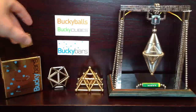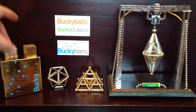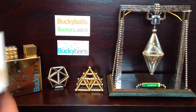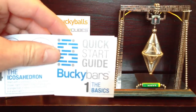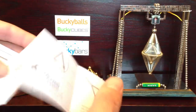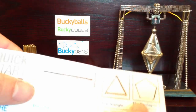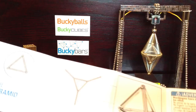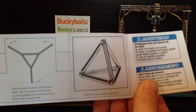I'll quickly show you that. It's a quick start guide that shows you the basics and the shapes you can make — triangle, pentagon.